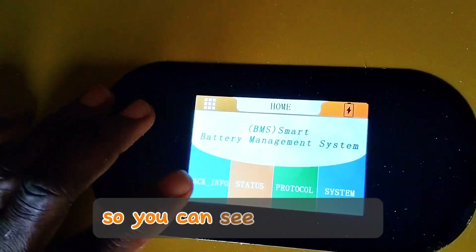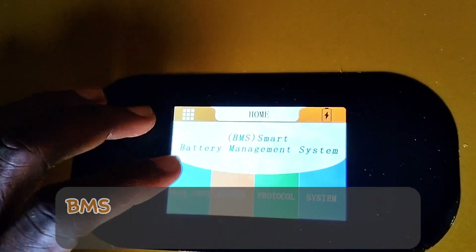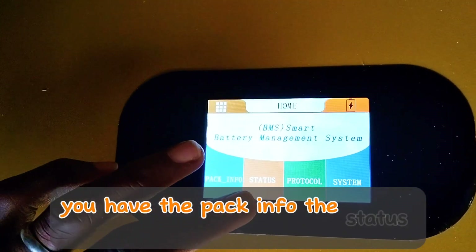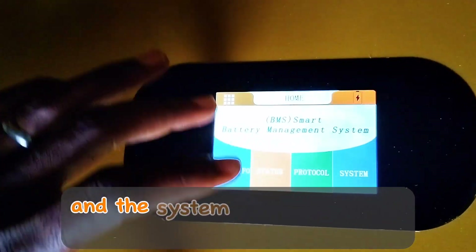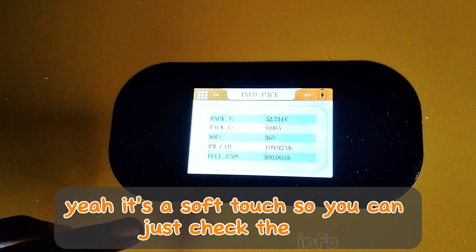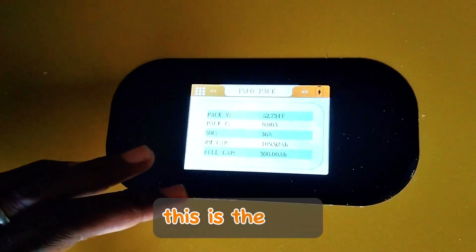So you can see the display — BMS, Smart Battery Management System. You have the packing status, protocol, and system sections. I think it's a soft touch — yes, it's a soft touch — so you can just check the info. This is the info screen.